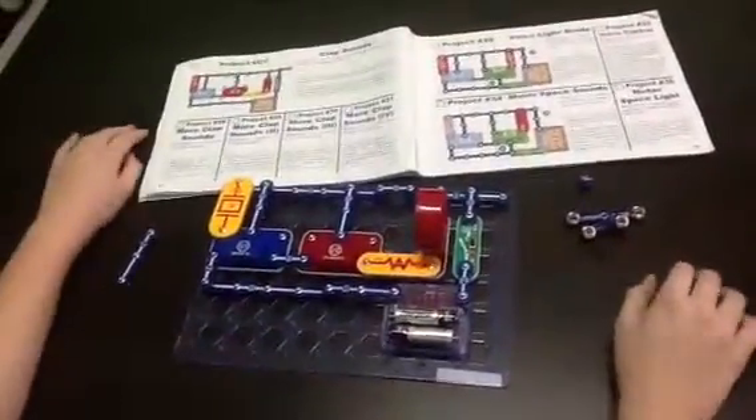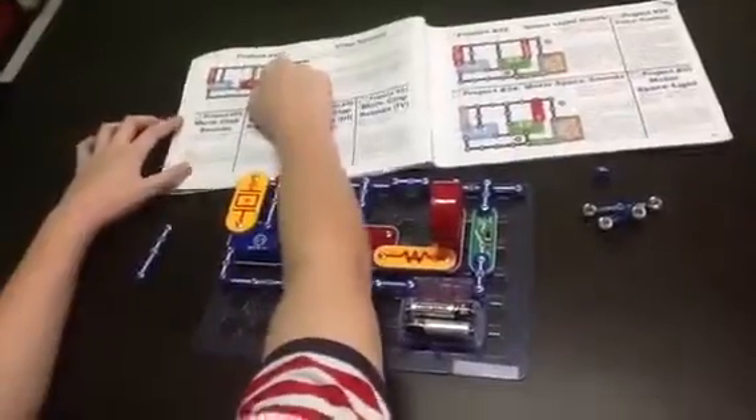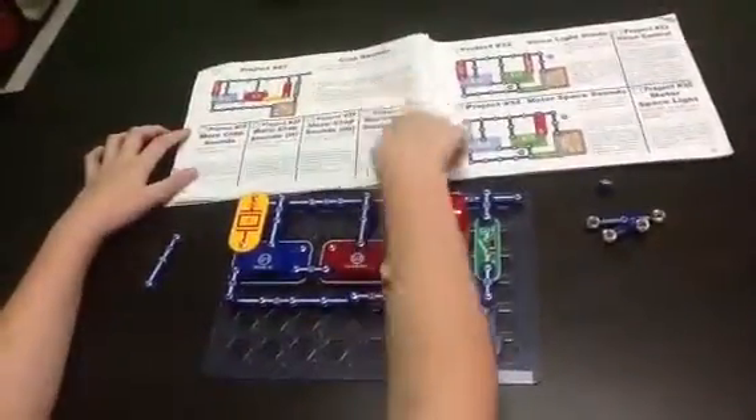Hi, my name is Chino, and I got something new here. This is Project 27, 28, 29, 30, and 31.